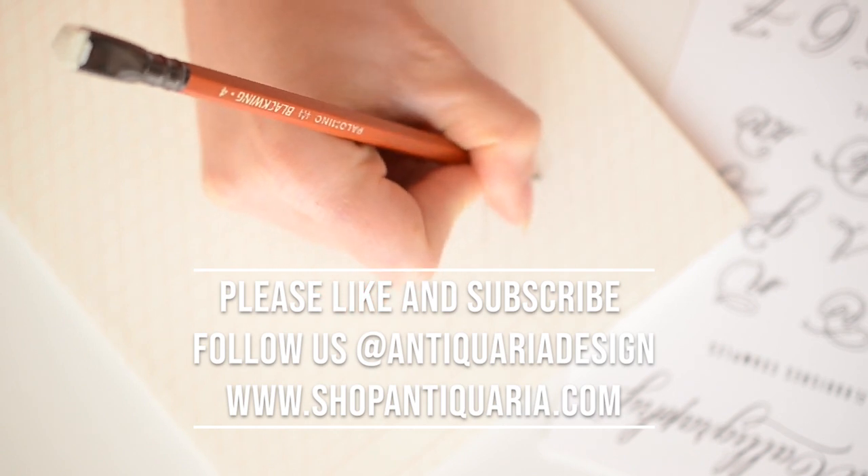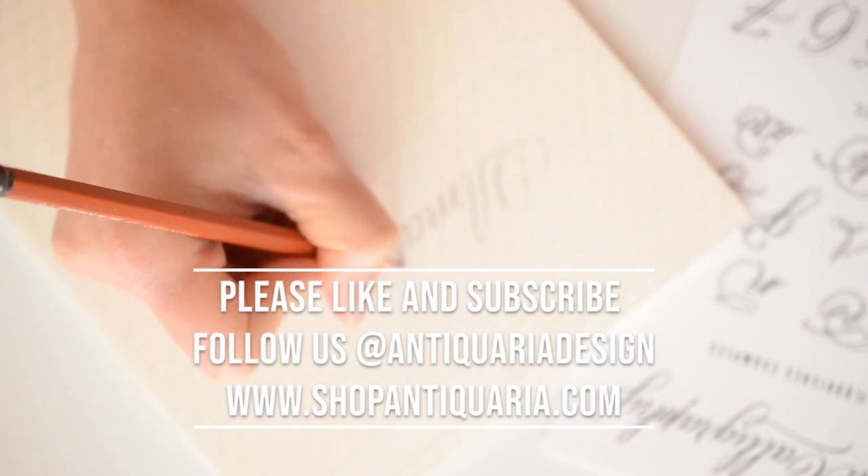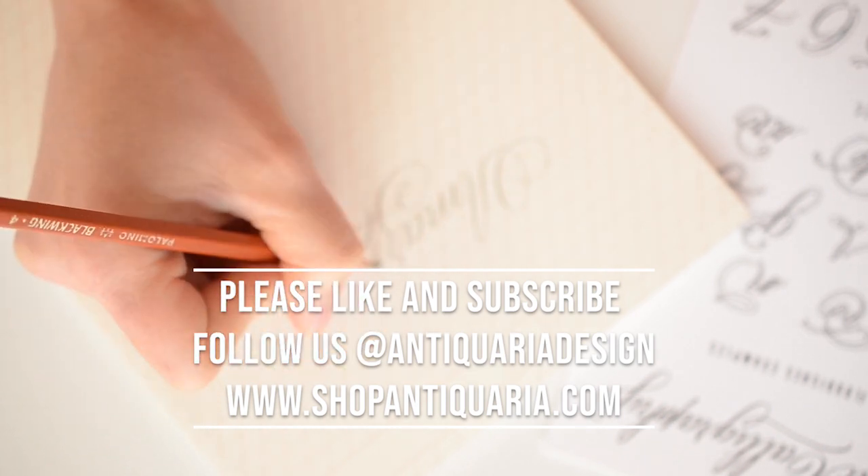Whether you practice this technique in a journal, jotted on a notepad during a Zoom call, or just for your grocery list, I hope that you're able to incorporate this into your daily practice. It really will improve your letter forms when you're able to do this every single day and make a habit of using these pressure and release techniques in your pencil writing. If you have any questions, be sure to comment below and we'd be happy to answer them. If you found this video helpful, please like and subscribe to our channel — we create calligraphy and stationery related videos almost every week. We would love for you to join us here each week, so don't forget to subscribe and turn on notifications. Find us over on Instagram at antiquariadesign, and if you found this video helpful, hit the like button or comment and let us know. Thanks again!